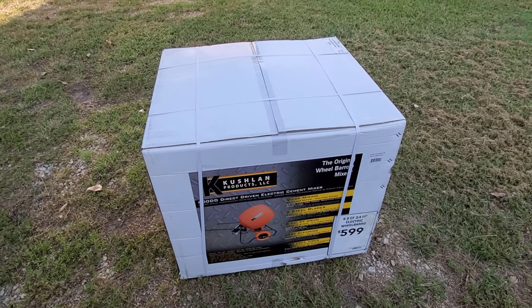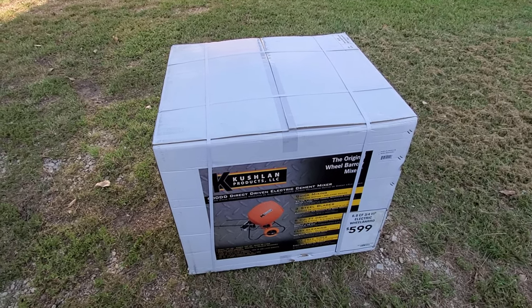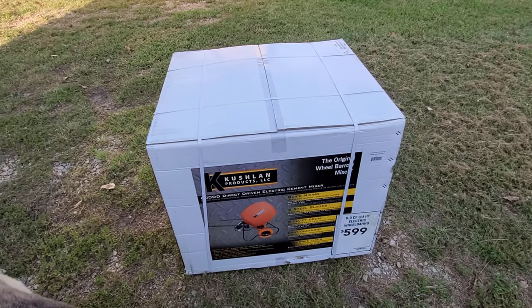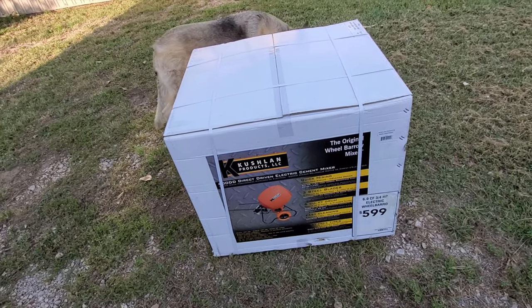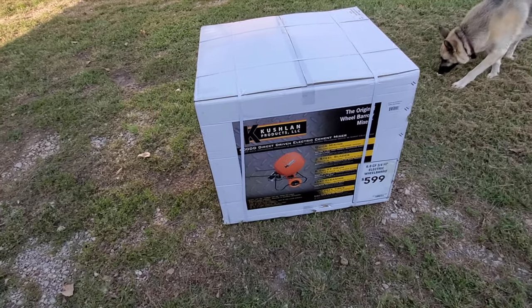I don't know what to do here. I'm out of options — every store, when you look online, every store says they don't have it, but when you show up at the store they do have it. This store actually had two of them. So I just told the guy, yeah, just bring it over here, and he did it for me. He price-matched it to five hundred and five dollars.